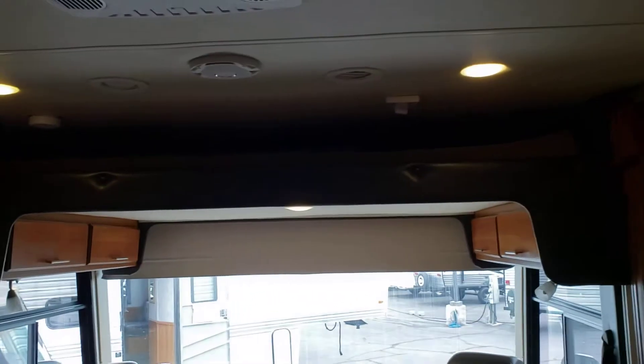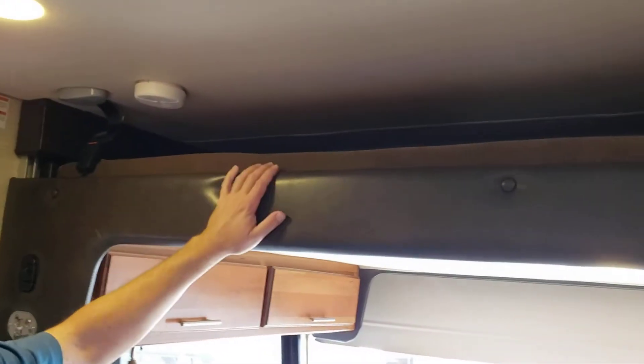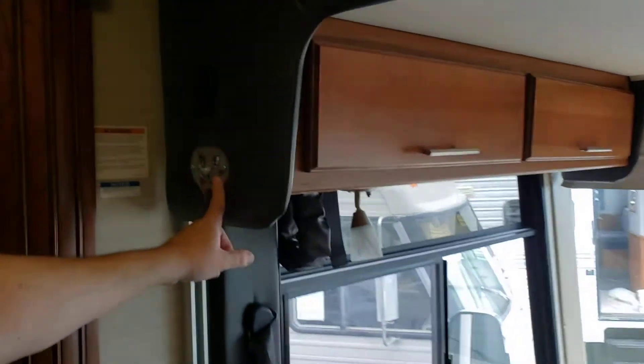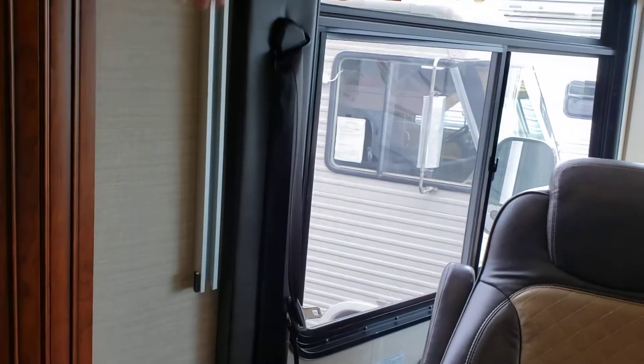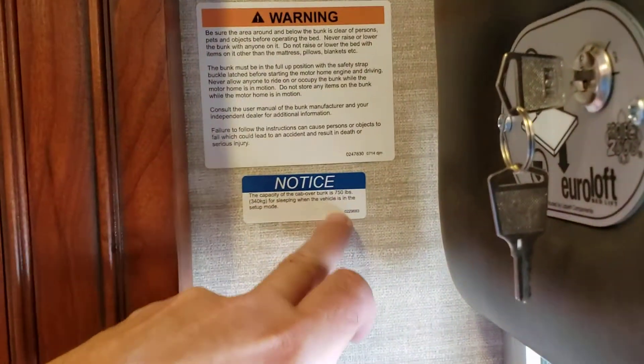It's actually a very beautiful floor plan — very versatile. You can accommodate lots of places for people to sleep. At the front end of the coach, we have the loft bed, which operates on the Happy Jack system. It basically comes down above the captain's chairs and holds 750 pounds — that's a lot of weight up there.